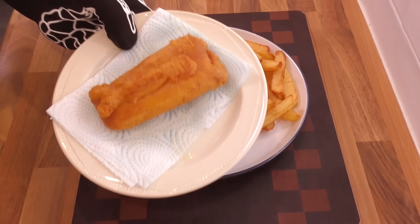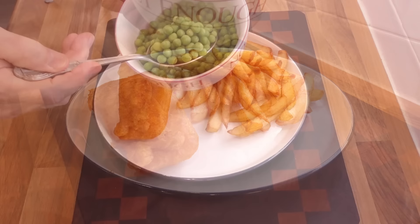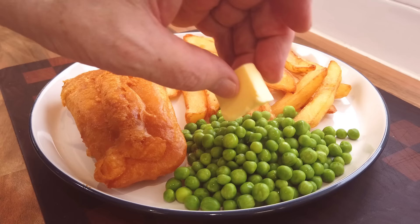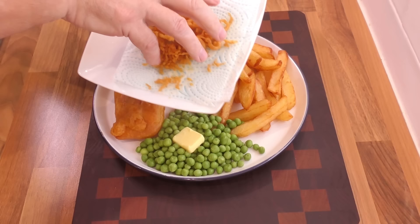Now add the fish to the chips. Peas always go well with fish and chips — these are garden peas but processed and mushy peas are fine too. Now I'll add those fabulous batter bits. Salt and malt vinegar is normally added to fish and chips in the UK, but I prefer a squeeze of lemon juice with mine.